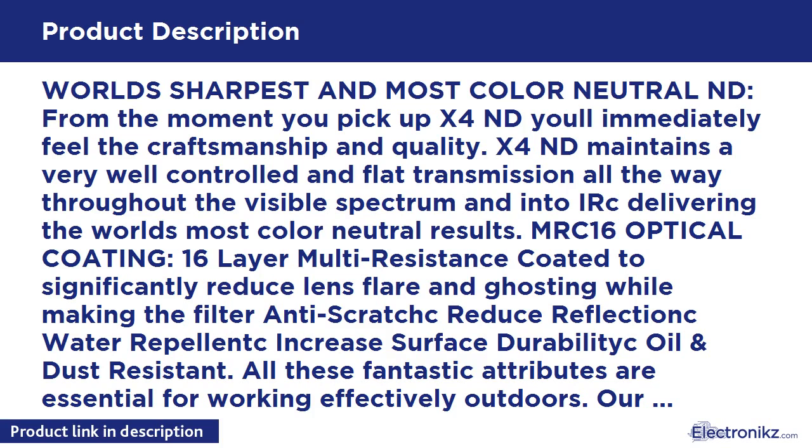Fitment: compatible with all 52mm camera lenses. Your lens thread size will be printed underneath your lens cap or written somewhere on the lens barrel. Make sure you order the correct size, otherwise it will not fit your lens.